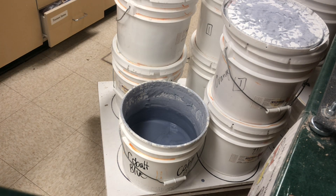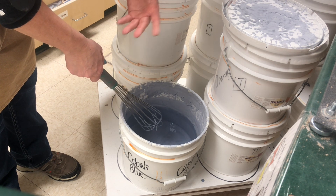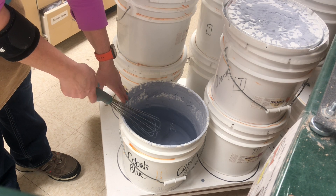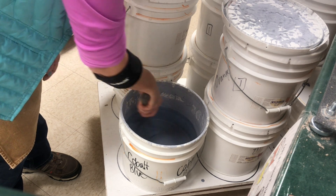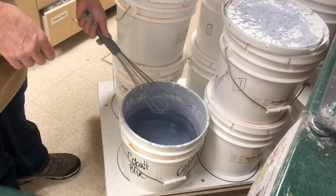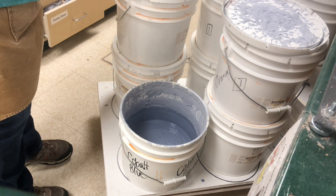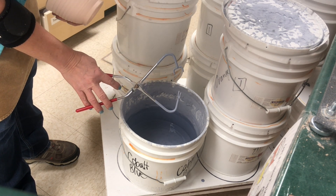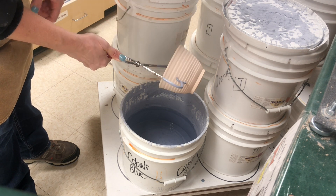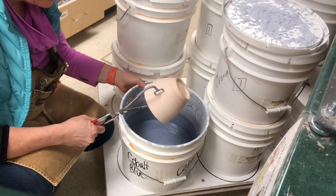I wanted to quickly show how I dip glaze. All of the pots in this video I will have dip glazed very similarly, just with different colors. I happen to be using Coyote glazes — this is Coyote Cobalt, and it's a little bit low but it will work. I use dip glazes because I really like the even appearance you can get. You always want to whisk it up well to make sure it's well mixed. I'm going to be using tongs, which are designed with four prongs — two that hold the pot on the inside of the wall, two on the outside.